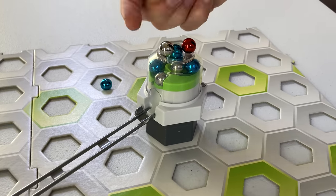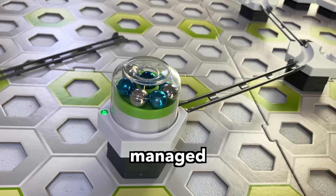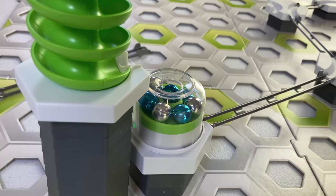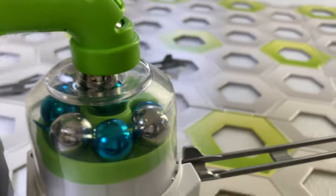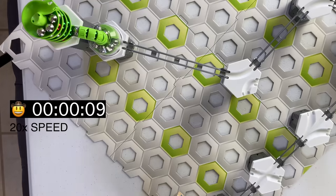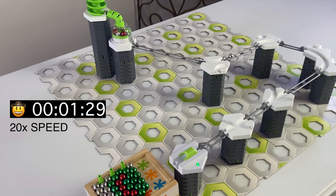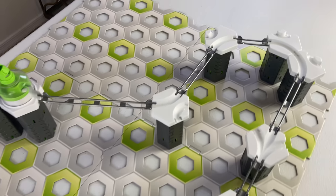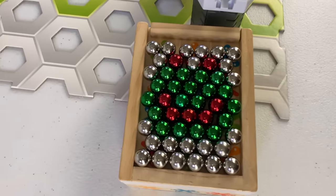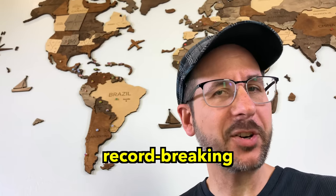What if we could make the launcher hold more marbles? This was harder than it looks. I finally managed to tame the marbles with a spiral and a flex tube. Now we have 50 marbles ready to launch. I'll speed it up for you — those are the fastest marbles I've ever seen. It lasted almost two minutes and made a cute little frog mosaic. With more marbles, we should be able to build our record-breaking track.